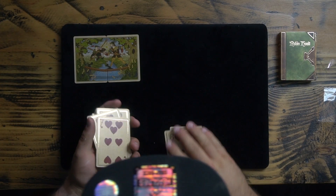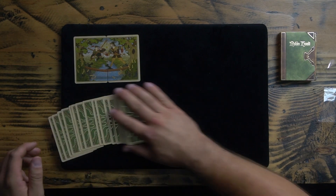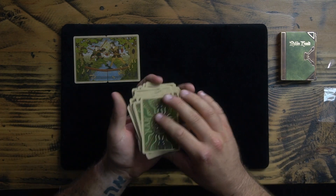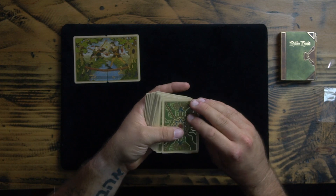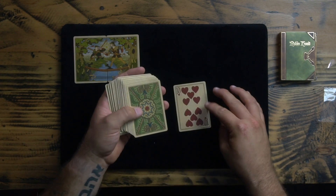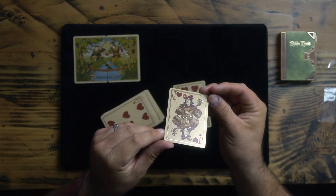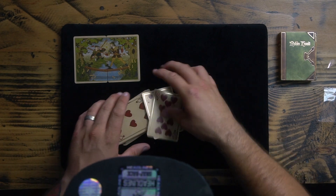This is definitely a very cool deck. Look at the back design — all that gold foiling shimmer. The border on the entire front is also gold foiling, and the court cards have such cool little accents of gold foiling across them. Very cool, very custom deck.